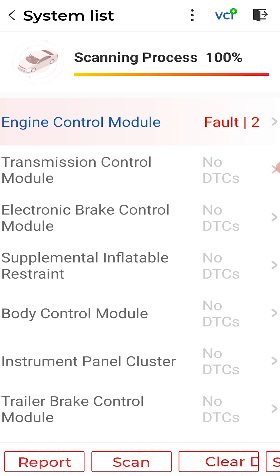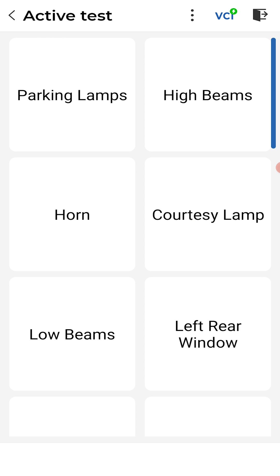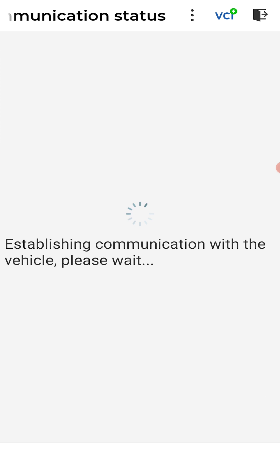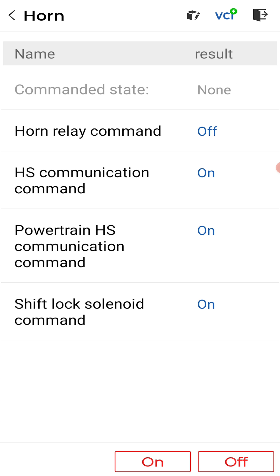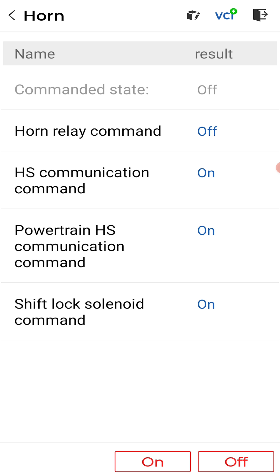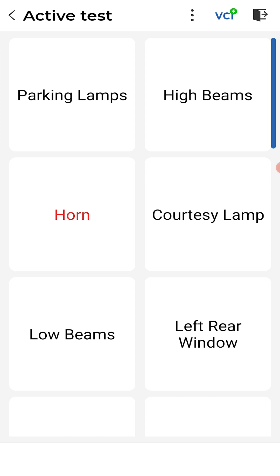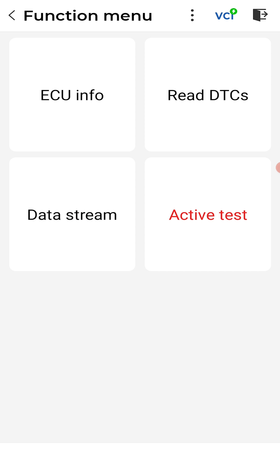Let's go to the BCM and do an active test. I want to show you something you can hear — I do have a horn that's out so it's going to sound funny, but listen to this. [horn activates] Okay, that's pretty cool — bi-directional controls right there.